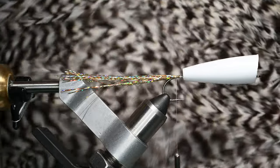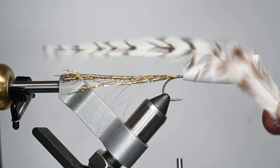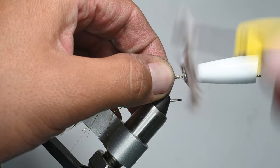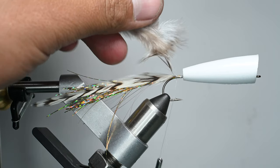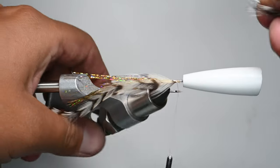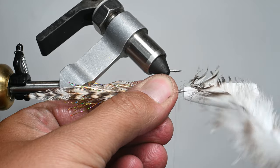For the tail we're going to use some American hackle — this is grizzly color by Whiting Farms. I really love these as tails for most of my poppers. I'll select a feather, pulling from the sides of the saddle to get feathers that are a bit more tapered to a tip, then tie it in on this side going backwards on the hook shank. We're going to tie in a total of four feathers for the tail — I've tried six and I don't think it made a difference, so four seems to be the magical number.